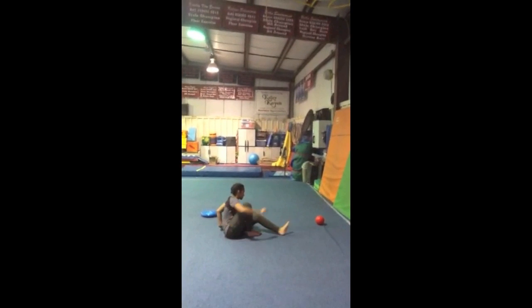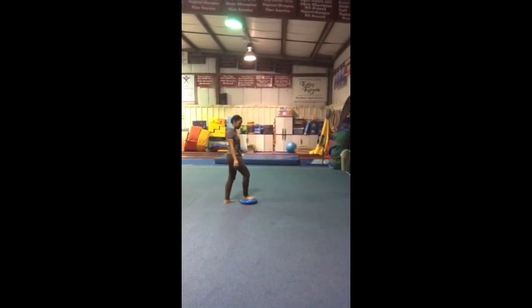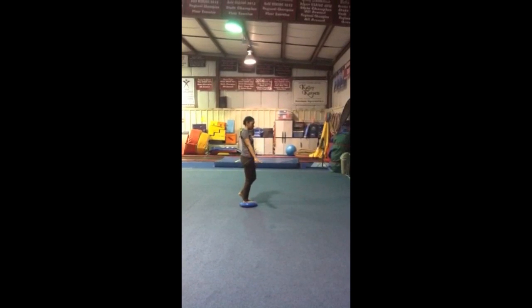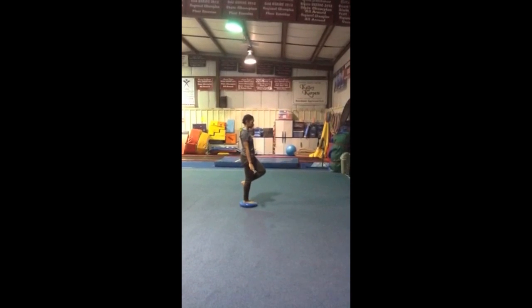Next, we will do balancing on the disc. They will stand on one foot, arms wherever they are comfortable, and try to bounce for ten seconds or as long as they can. If this is too easy, they can close their eyes for a challenge.